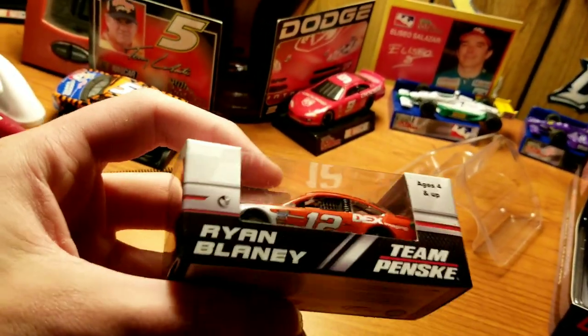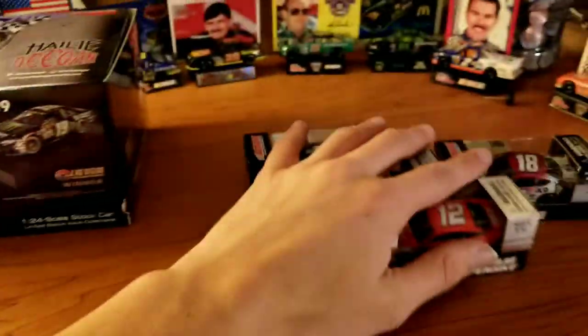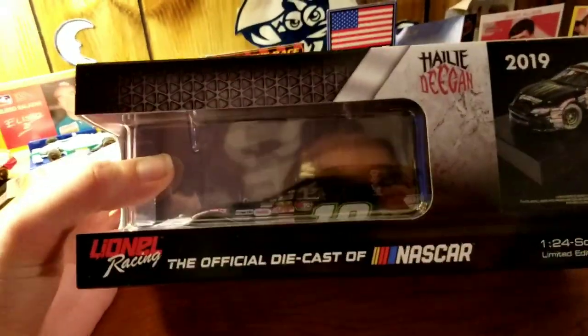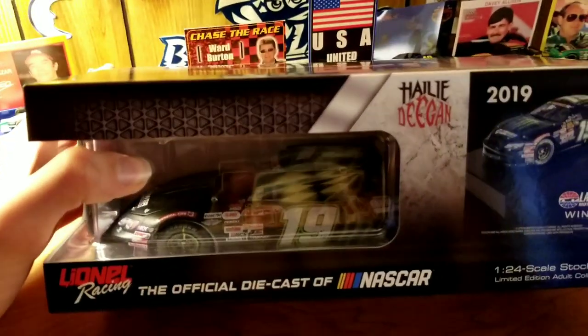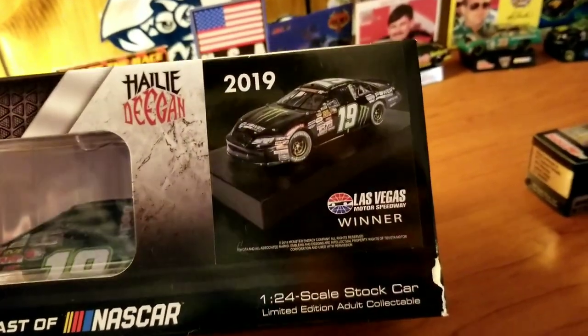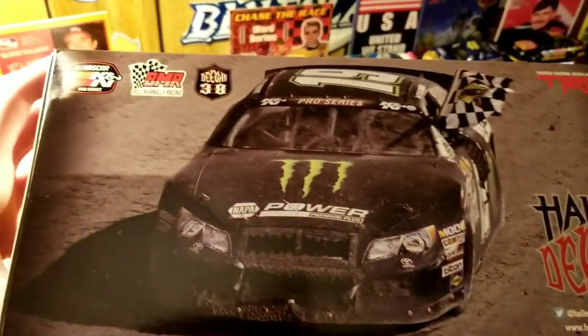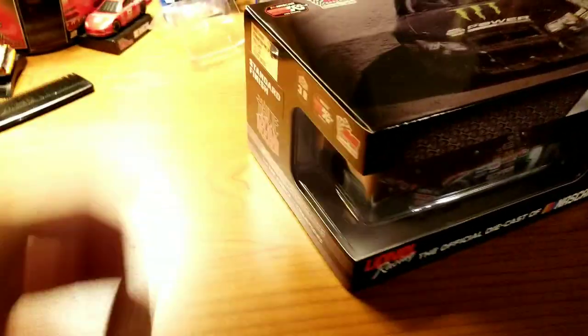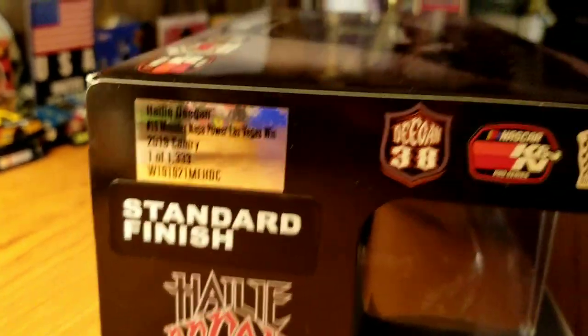We also have Ryan Blaney's number 12 Dex Imaging car. And now on to the 1:24 - the box art is really cool. The car is sitting a little lower because I got rid of the base. Even with the base, the render has the base as well. Las Vegas Speedway winner - Haley Deegan seems to have her own logo on everything produced. The bottom is legal stuff, the top is a nice picture after she won. You can see the dirt. Social media stuff: TRD, Deegan 38, Bill McAnally Racing, NASCAR K&N Series.